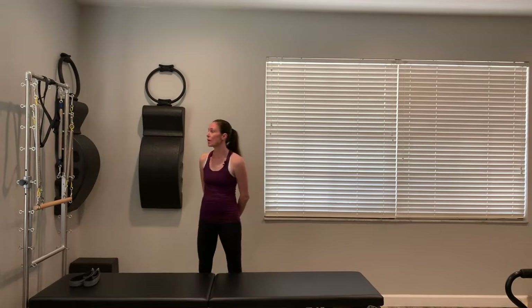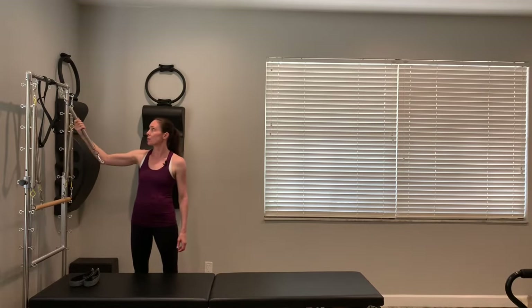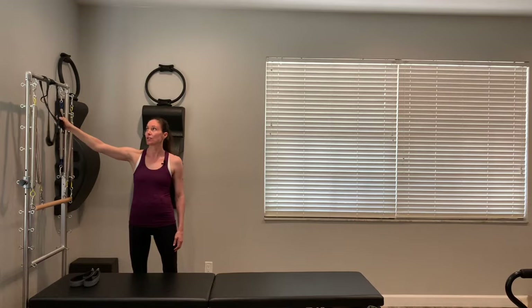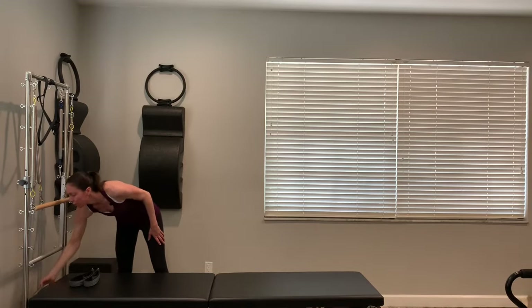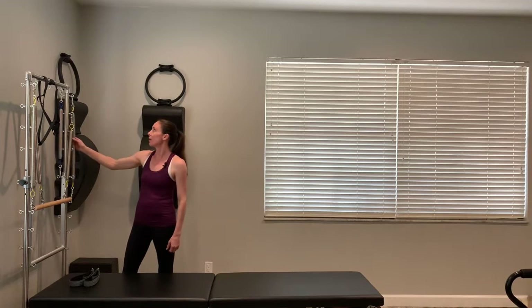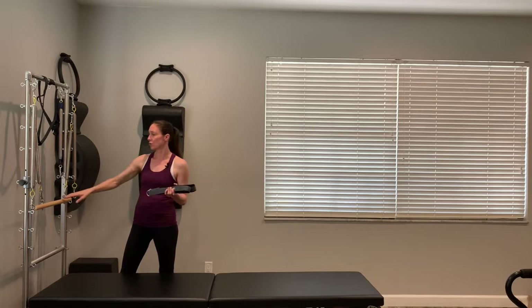Let's talk a little bit about our setup. On the tower, I'm going to be using the roll-down bar, and I have my short yellow loops hooked two from the top. I also have a blue spring hooked at the very top, and we're going to be using that with the push-through bar. I have my safety strap because I'm going to be putting the push-through bar weighted from the bottom, so I need my safety strap.